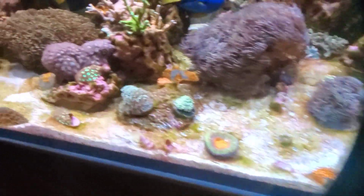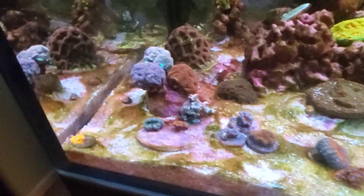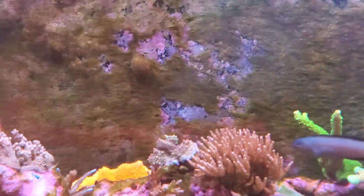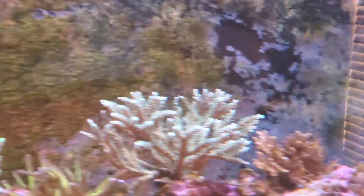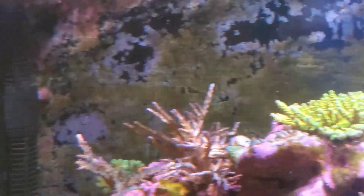Here is my sand bed. I have not cleaned the tank in two or three days and that is what the sand bed looks like. You can kind of see the back wall — one of my snails decided to clean part of it — but it's just covered in algae. The sides where I've cleaned it are totally fine.